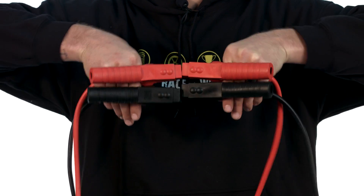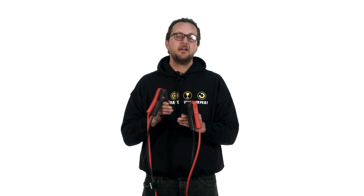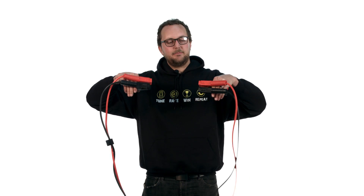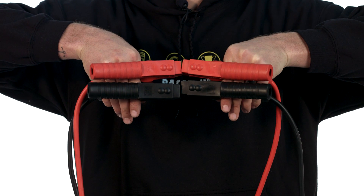Number one: jumpstarting your car. If you're jumpstarting your own car or your friend's car, when using your leads remember black to black and red to red. I know this seems really obvious but we get so many phone calls about this. If you join red to black and black to red, that's a surefire way to blow up your ECU. So just remember negative to negative, positive to positive, black to black, red to red, and you'll be right.